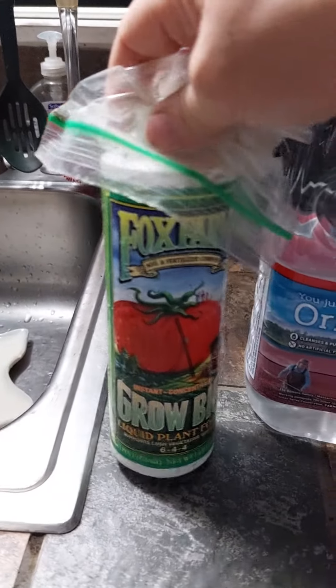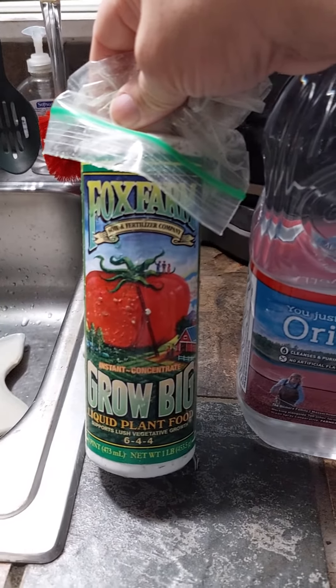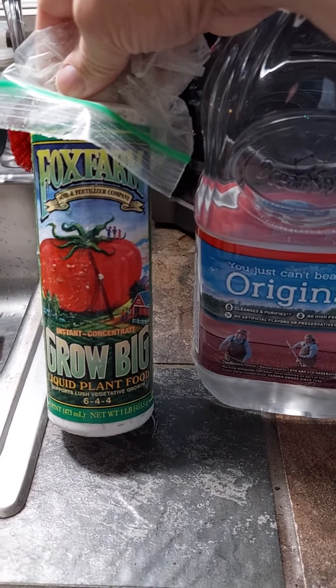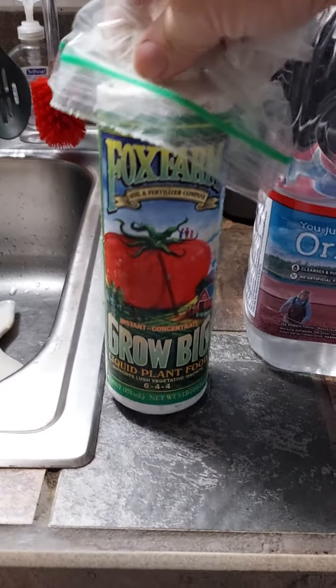I like to use a liquid feeder. The one I'm using currently is Fox Farm Grow Big Liquid Plant Food. It's 6-4-4 for the numbers, for people who like the numbers.